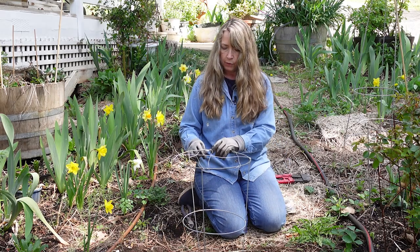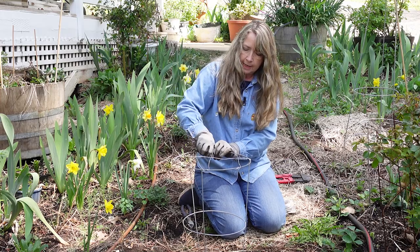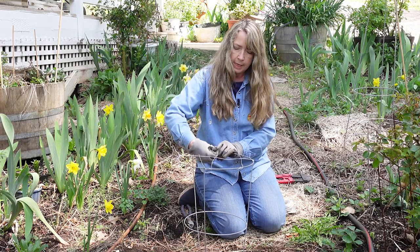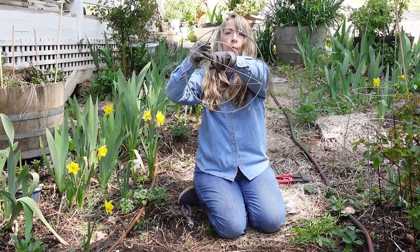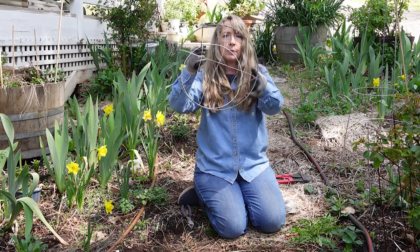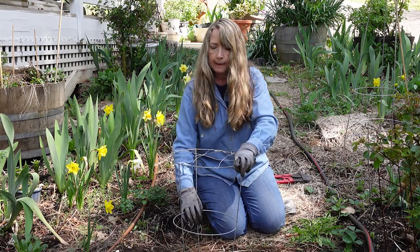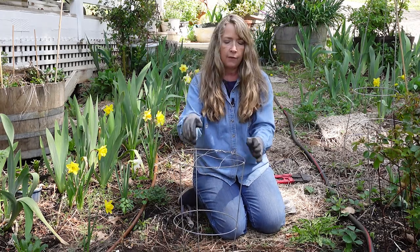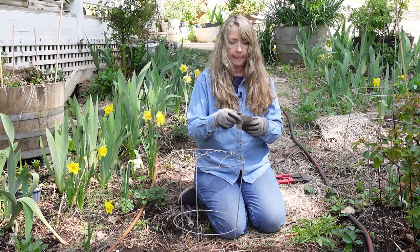I'll hold this up for you so you can see what I've done. You can see that I have one wire going one way and three going the other way. I think that could be good enough, but I'm going to go across one more time on this side.